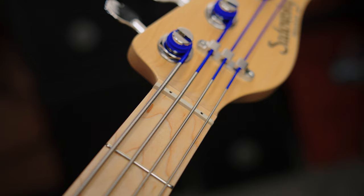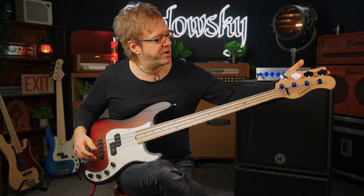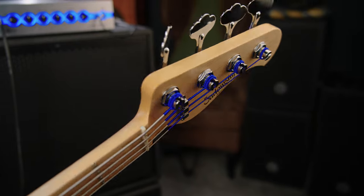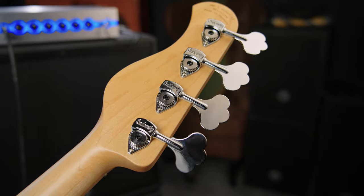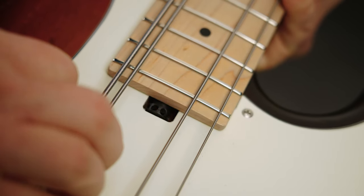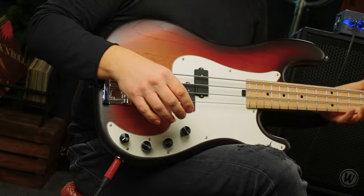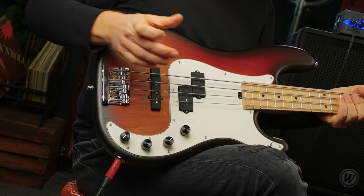At the headstock we have a Sadowski Justinat 3, allowing for perfect setup of the string height. We have four Sadowski vintage style super light tuners — very nice and shiny. We also have a spoke wheel, so if you want to adjust the neck bow, this is going to be of great help.